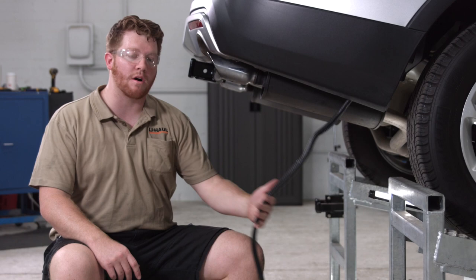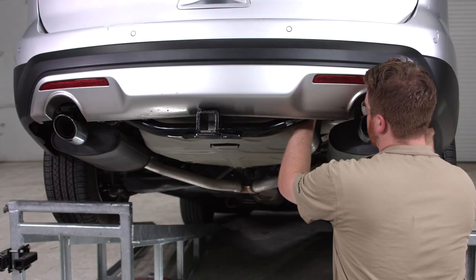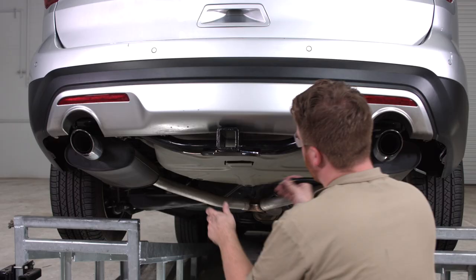Now with our wiring harness plugged in, we're going to take the rest of the wiring and route it towards the center of the vehicle. We're going to go over the bumper support to avoid the exhaust and anything hot or moving that could damage the wires.